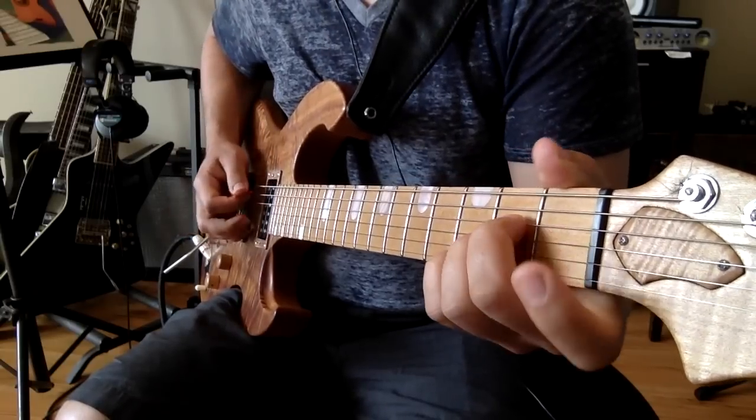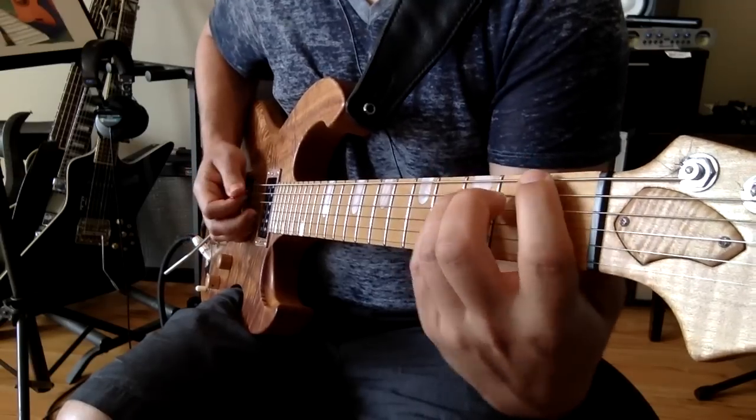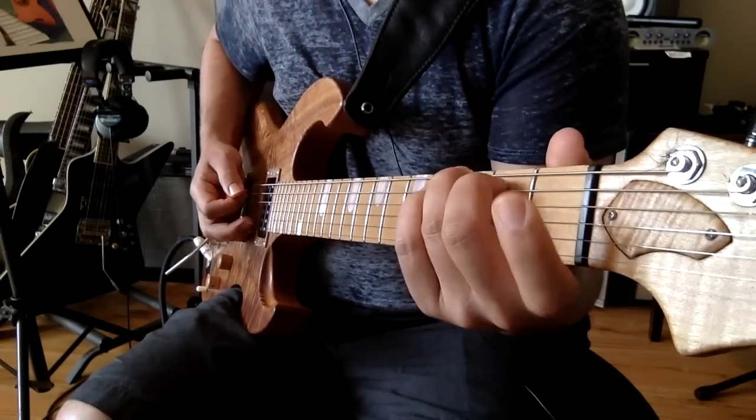So it's made out of an A power chord, a low part of a G chord, the F power chord with an open G string, and it goes back to the G.